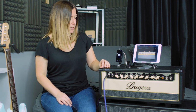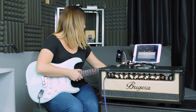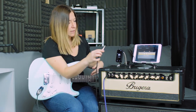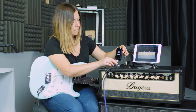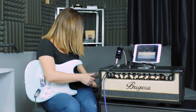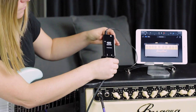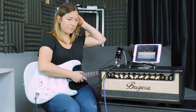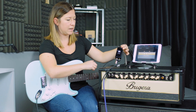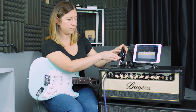So let's give this a go. I've got my guitar and I'm going to go ahead and plug that in. And my headphones, put that in the bottom here.